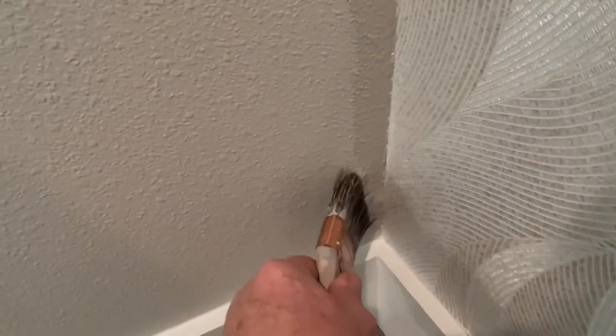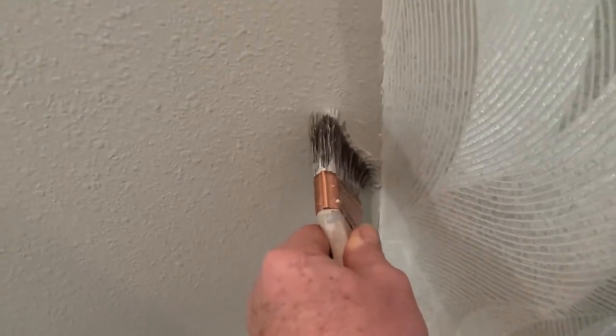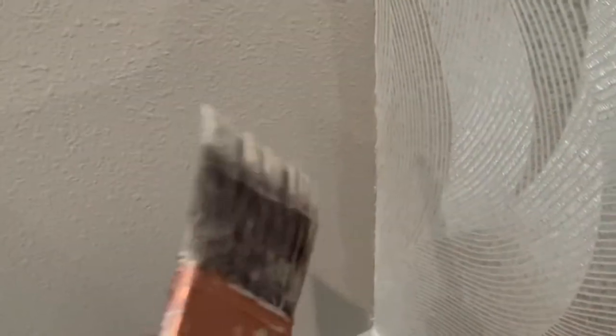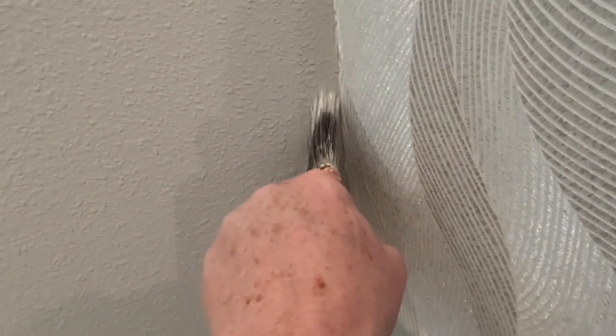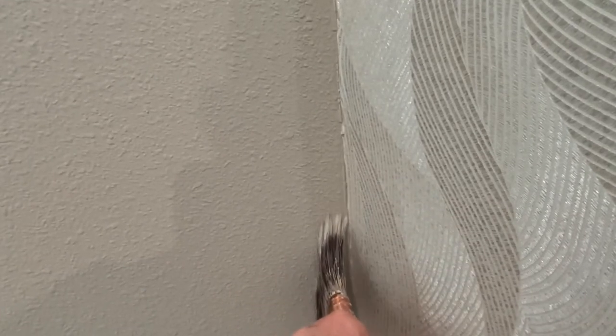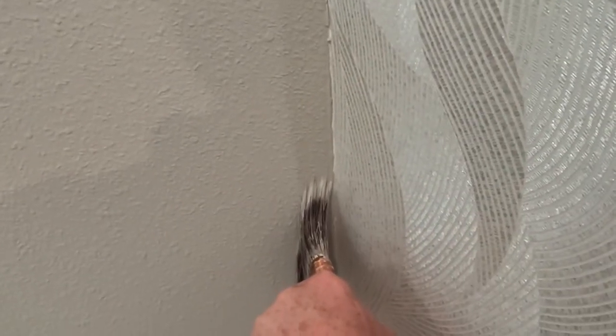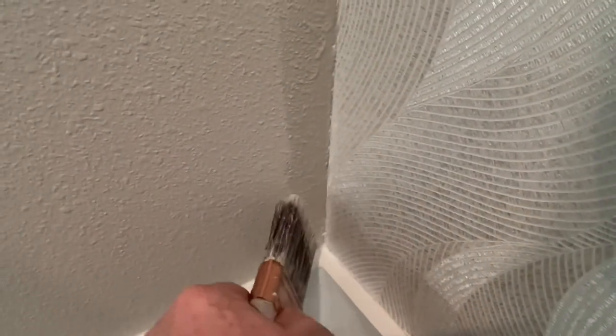We're not using tape here or anything else. Here's why: this sheet of wallpaper was just put up within the last hour. When I pull my tape off, if I should use tape, I'm going to pull that piece of wallpaper up. And then I'm going to be trying to put wallpaper down up against a wet wall, and you know how that goes — it doesn't go that good.